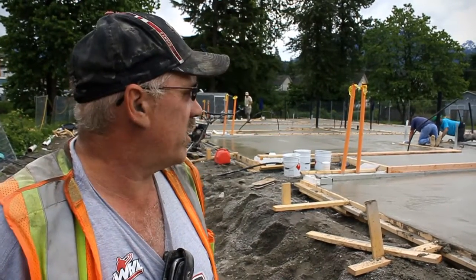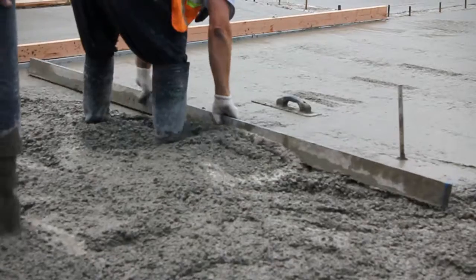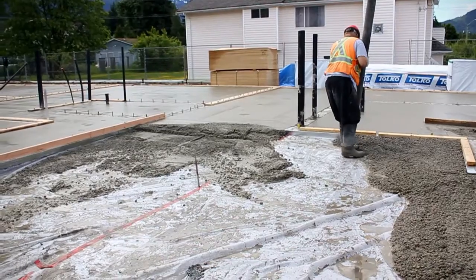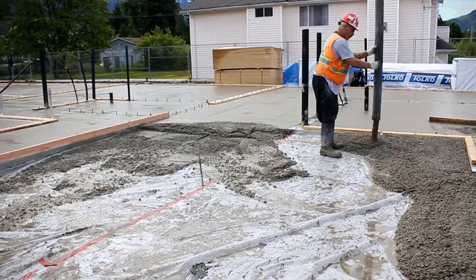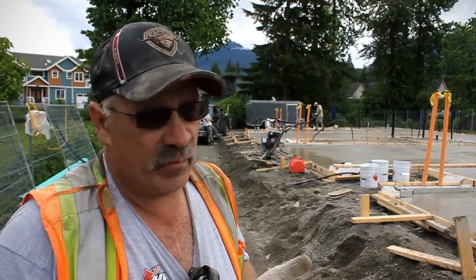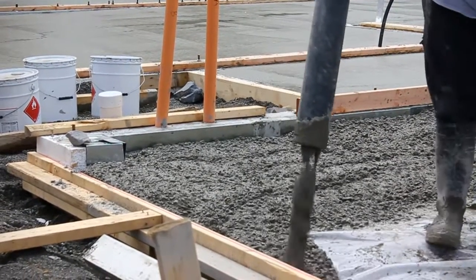The biggest thing I noticed was guys weren't tripping off a mesh and rebar. On a job like this, normally you'd come up to and there'd be a wire mesh, like a six inch grid, and while you're placing, you try and pull it up — and a lot of times it just gets stomped down to where it's ineffective. It's not doing anything.